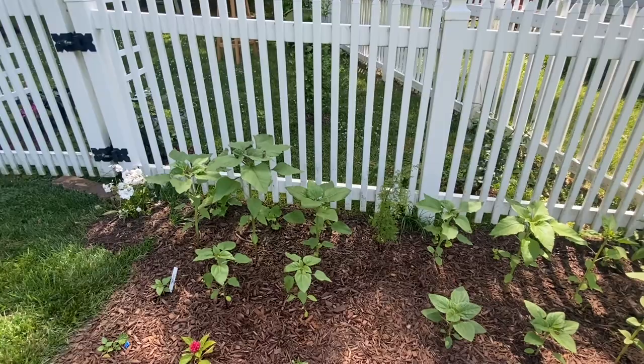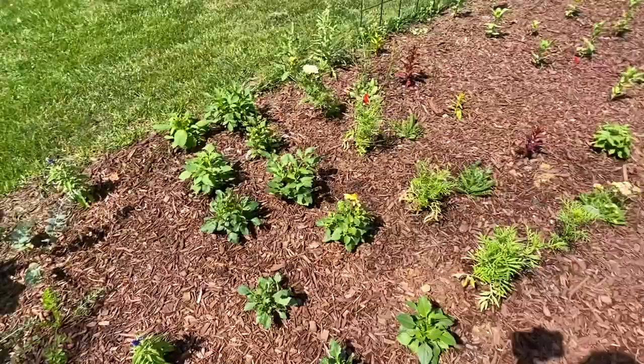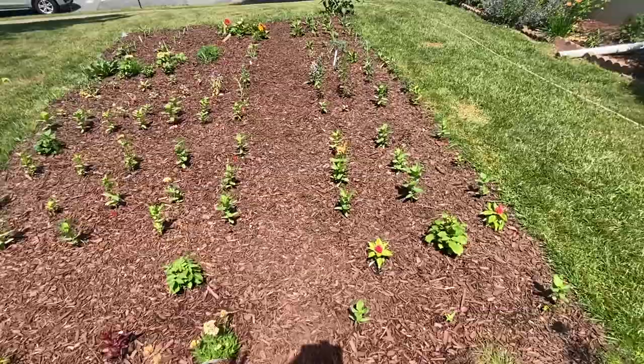I'm in zone 7a, which I probably already mentioned, and it's been unseasonably warm — in the 80s and 90s already and it's not even June. So some things are really loving this heat and some things aren't.